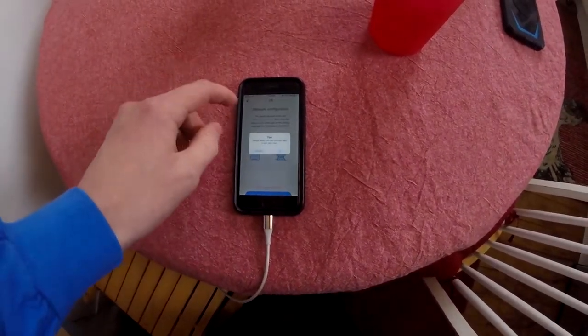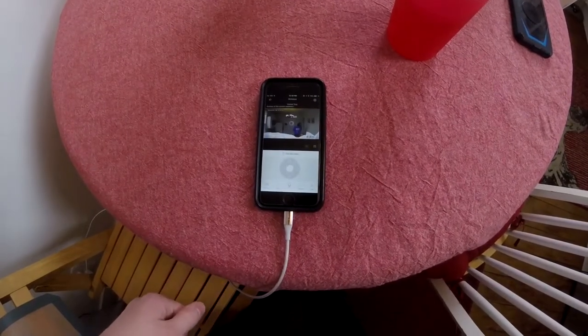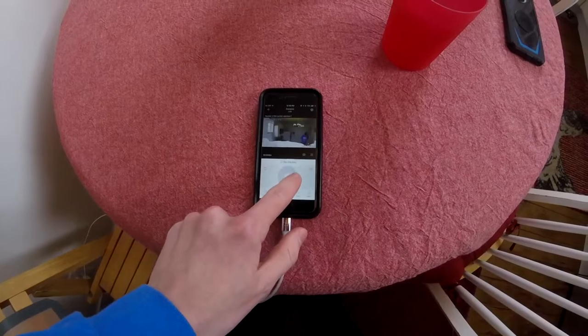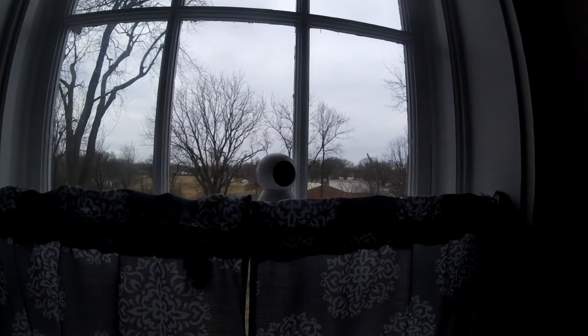Once you get to that point, you're able to click on your camera and see a live view. You can use the controls to move it around. I'll take the phone over so you can see the camera actually moving. As you can tell, it's pretty quiet, which is good. It's only about 30 dollars, so for 30 dollars you're able to protect your home gaming setup. I put an SD card in mine so I don't have to use their cloud storage. To get to the SD card slot it's a bit awkward — you have to tilt the camera all the way up so it faces the ceiling.